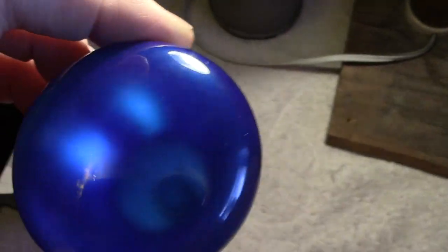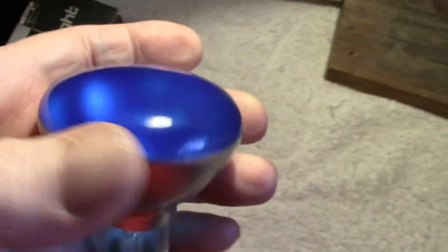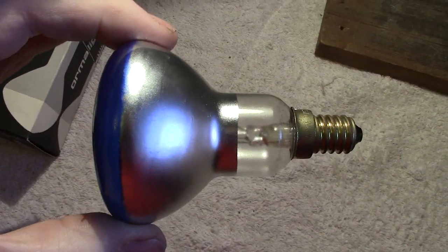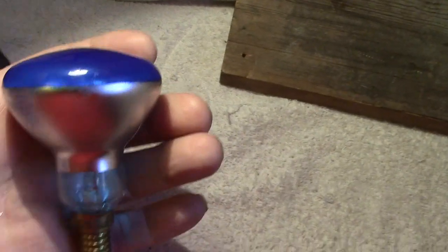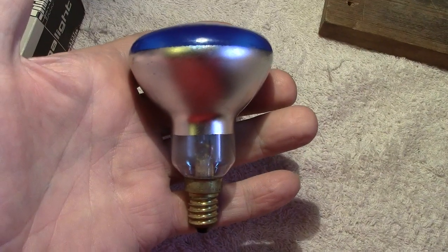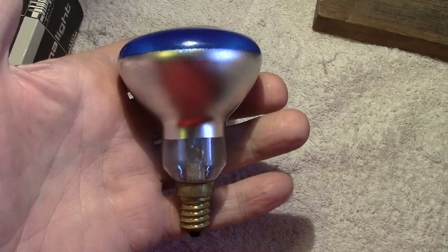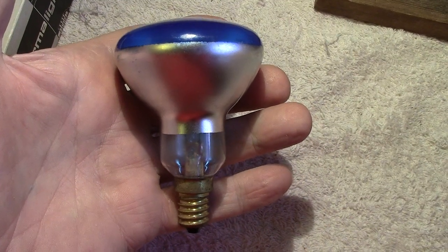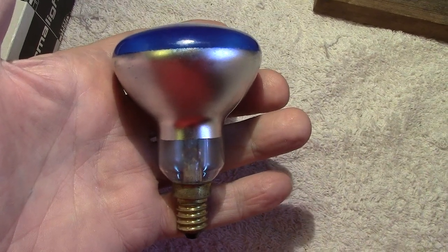Good idea of the shape and everything else — small Edison screw cap. There's the lamp — whoops, nearly dropped it! See, I'm not with it today. I do feel awful, really. I should go back to bed and take some medication, but anyhow, I'll do these while I can.